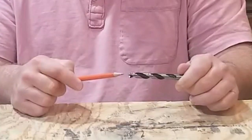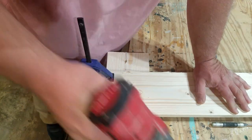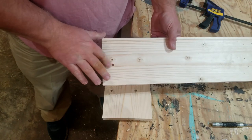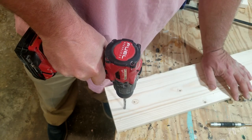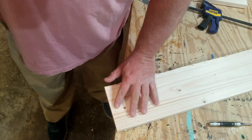The center spur keeps the bit from drifting, giving you the confidence that you are drilling a hole where it's supposed to be. As with any bit, make sure to use a backer board to avoid tear-out when drilling all the way through your workpiece. You will see a little bit of tear-out as the bit begins to dull, so it's good practice to always start with your drill in reverse — this will cleanly slice the wood fibers before you start the hole. On the downside, these are considerably more expensive than twist bits and typically come in fewer sizes.